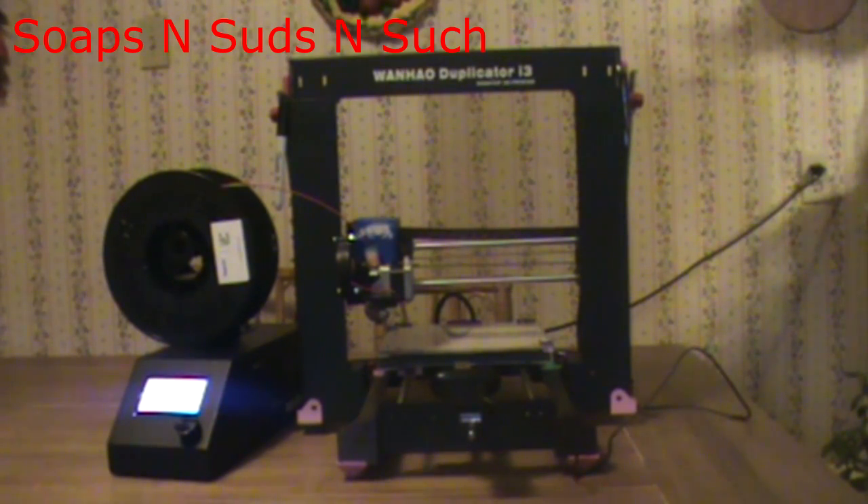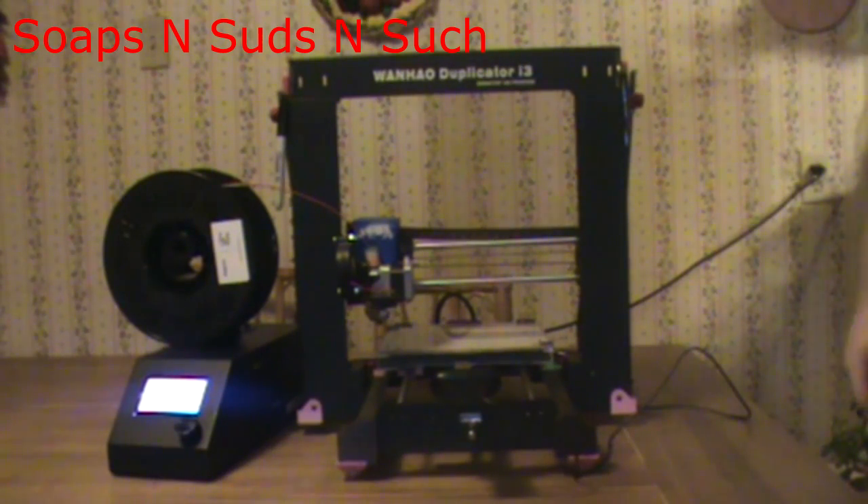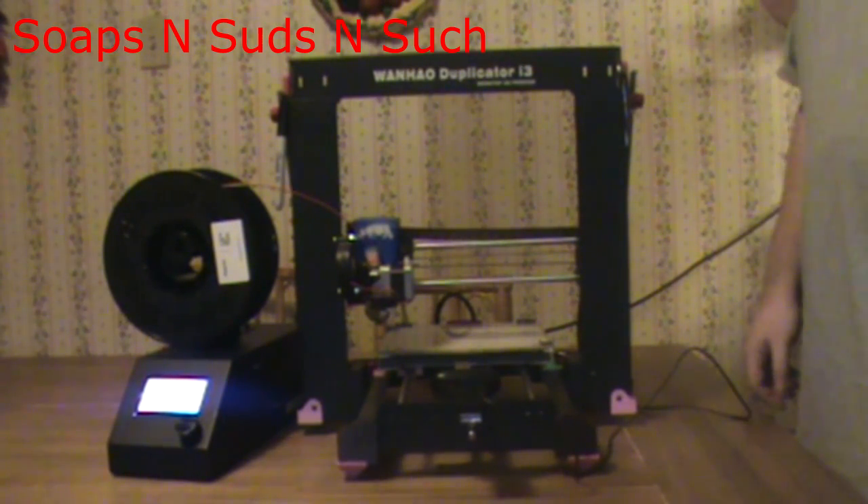So I have done just that. Only I have done it in probably the cheapest way possible, because I'm like that. Cheap printer, cheap solutions.